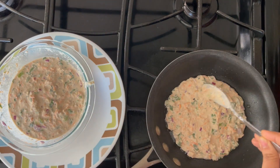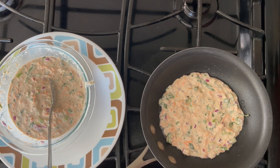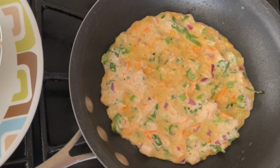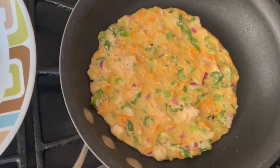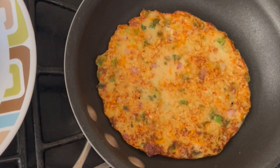Now, let's put the oil in the pan and spread it a little bit. Let's cook it in medium flame. We will cook for breakfast or dinner. We will cook for 2 minutes.